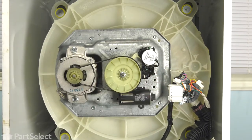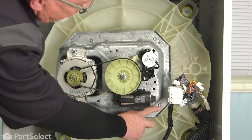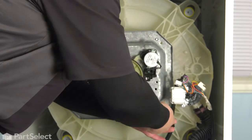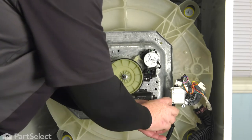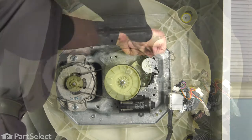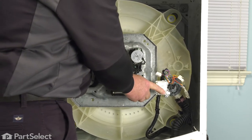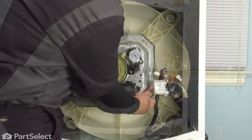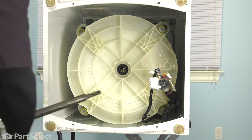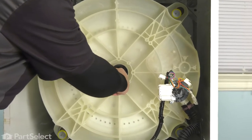We just have to now remove four bolts — one here, one here, one here, and the last one there. I'm using a nut driver to remove those bolts; you can use a socket, ratchet, or wrench — whatever you have available. With those screws removed, we're now able to wiggle our transmission out of the washer. Set the transmission to one side, then just reach up and pull that seal out of place.